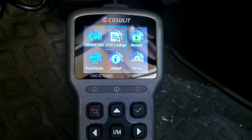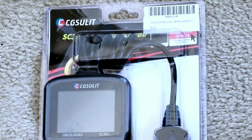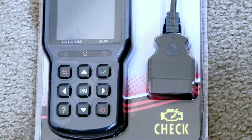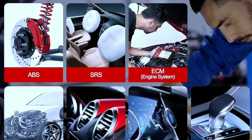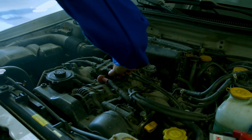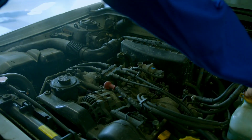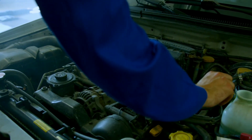The Chuslit SC301 doesn't stop at basic engine diagnostics. It also supports diagnostics for multiple systems such as the transmission, ABS, sensors, and more. This makes it a versatile tool for tackling a wide range of automotive issues, ensuring you have a comprehensive view of your vehicle's health.